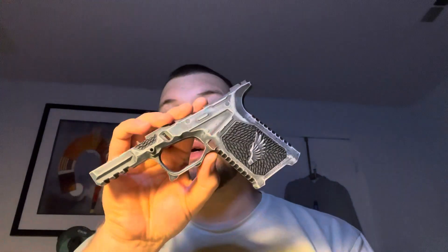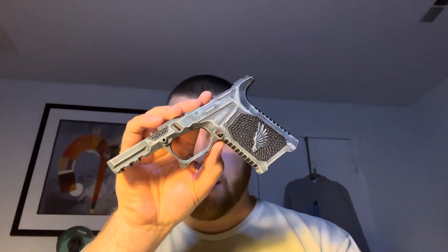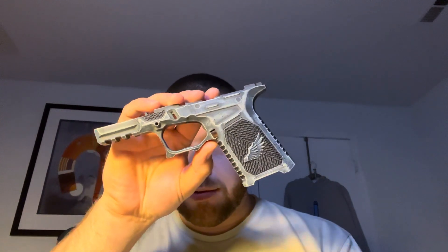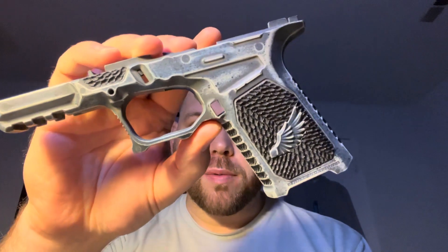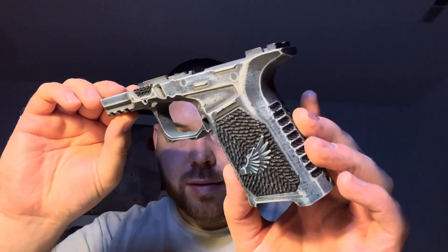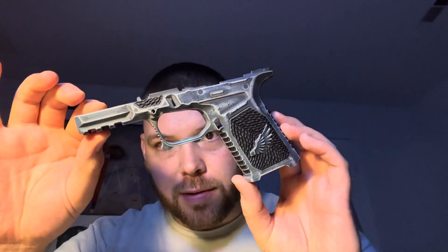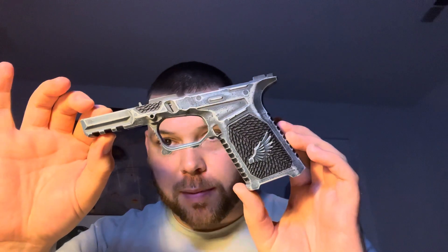I know I'm obviously over-exaggerating, I'm being dramatic. But look at this thing. Oh my God, it is so beautiful. The Battle War and the Splatter. It is so gorgeous. Arcane Tactical, you did an incredible job with this.